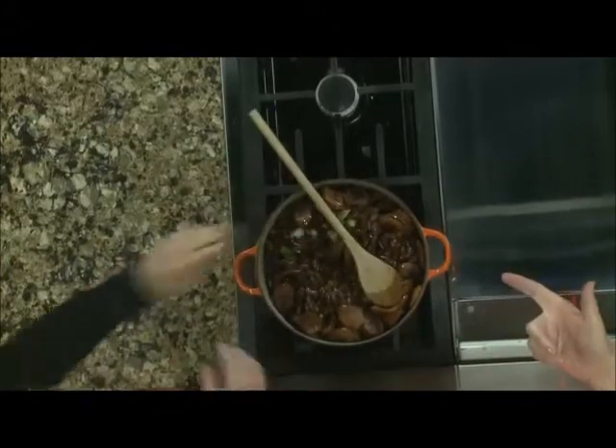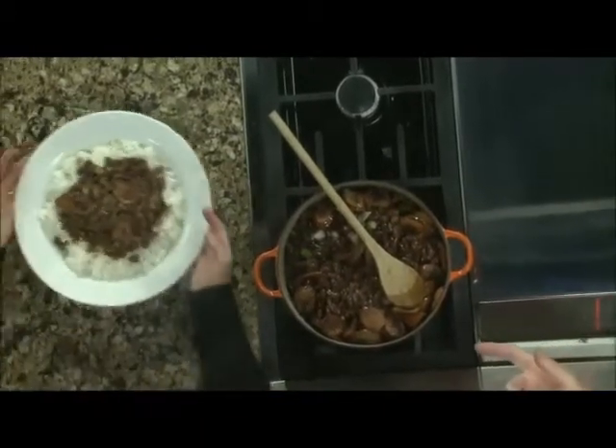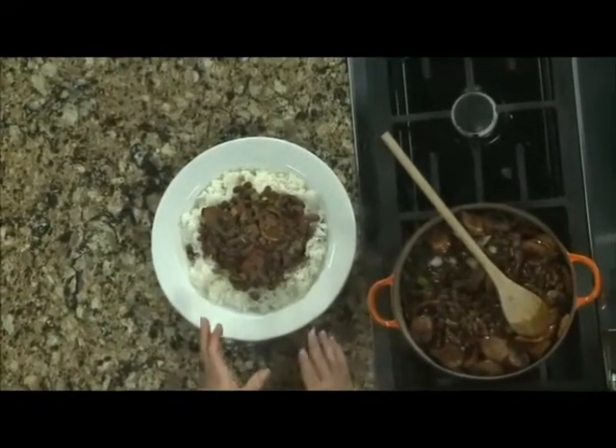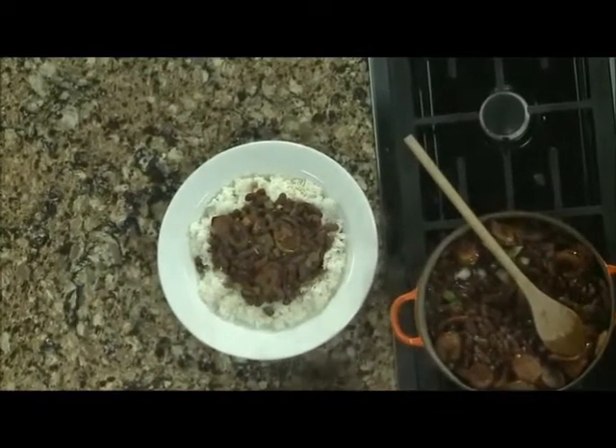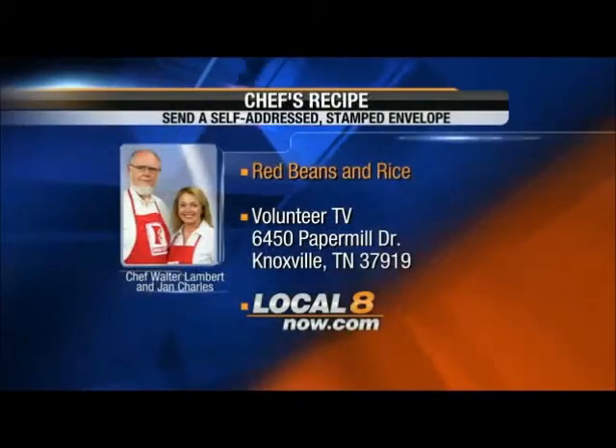You serve it over rice, and this is what you have when you're ready. If I had a big old bottle of hot sauce, I could make myself really happy. Get the recipe — we'll even tell you about the hot sauce.